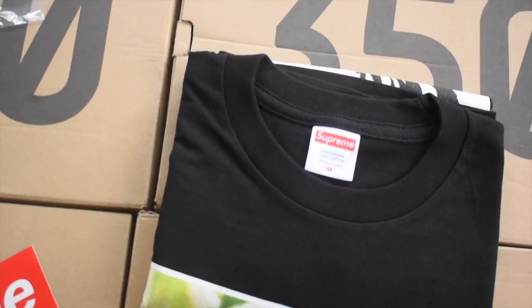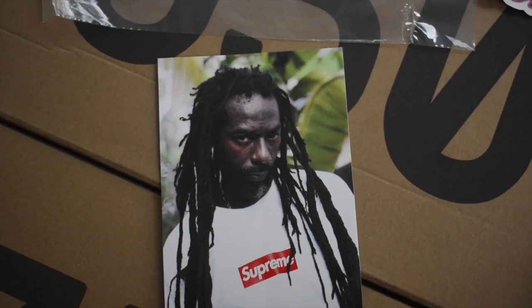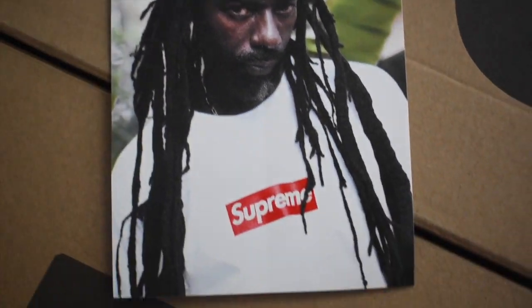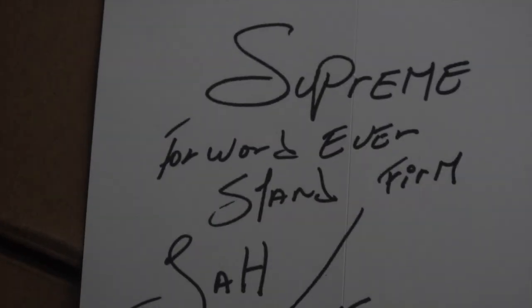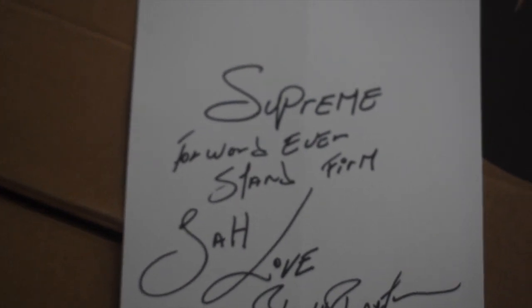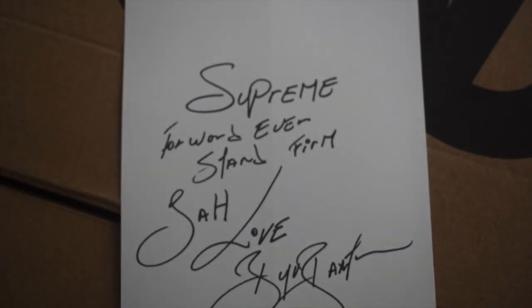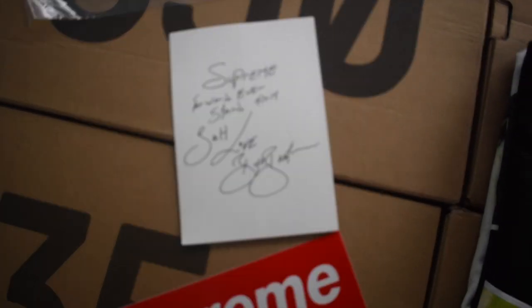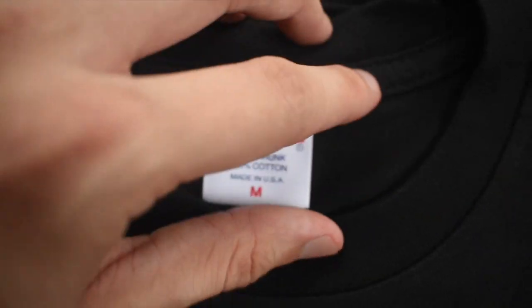I went ahead and unboxed everything. I want to just show you what everything looks like before we get really into this. These are the stickers of course. I apologize in advance if you guys hear all those birds in the background, but we do live in Florida and we stay cooking. So this is what the actual photo tee and actual collab looks like on the shirt — and on the back you have this little message: 'Supreme Forward Ever, Stand Firm, Ja Love, Boujee Bantam, One Love.' Long live Ja. Here's the tag, Supreme of course.